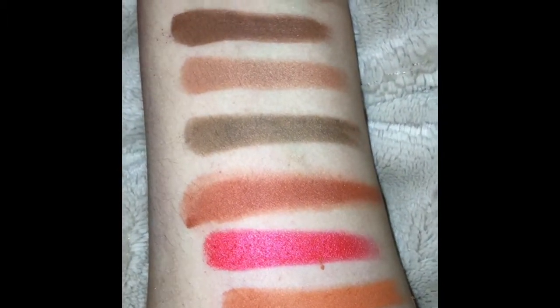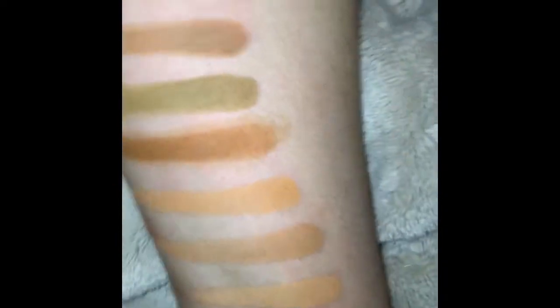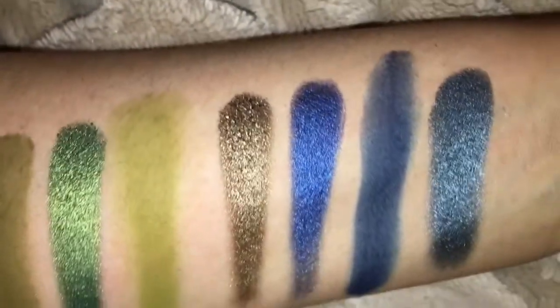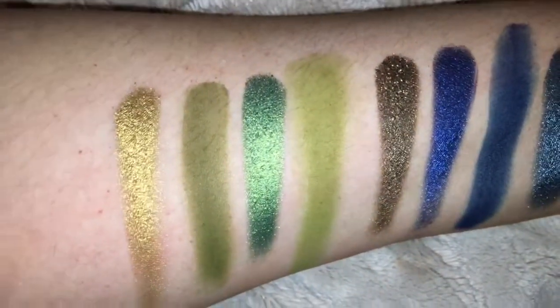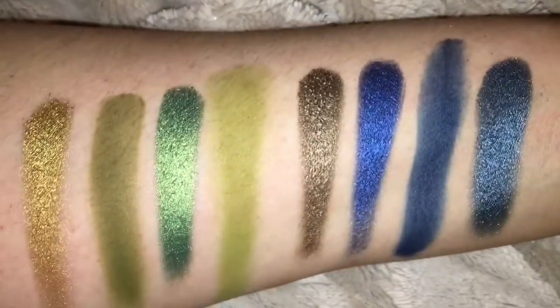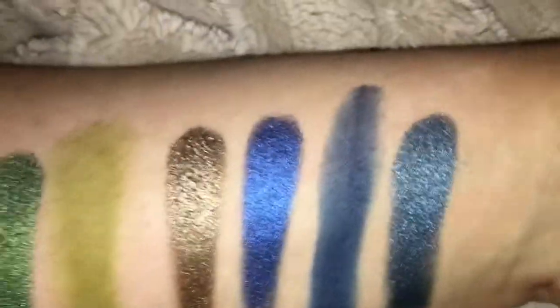It is nice to have such a variety. Here are the middle transition colors — I'm not using a primer or anything, just a one-swatch deal. And this is the fourth row — only one more to come. You have some pretty greens, taupe, a bronzy color, and a couple of matte transitions. Very pigmented on the foil colors — very, very pigmented. I love that green; I think it's going to be probably my favorite.